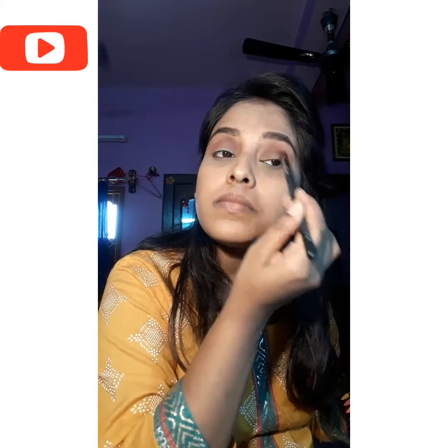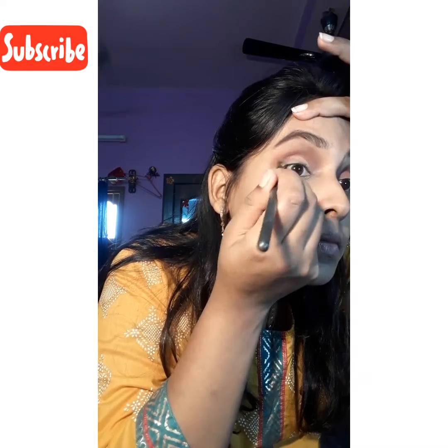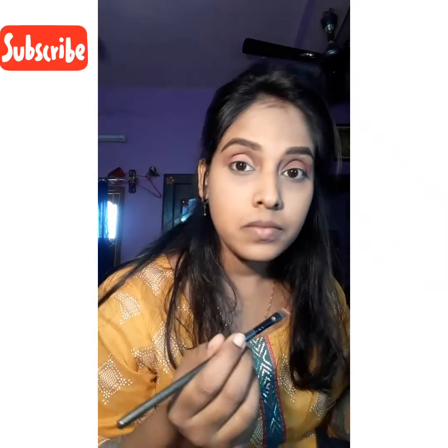If you have hooded eyes, this eye makeup is all you have to do. Here I'm half-parting the crease with my concealer, and this is the step where you have to be very careful, otherwise it can be a mess, I must say.